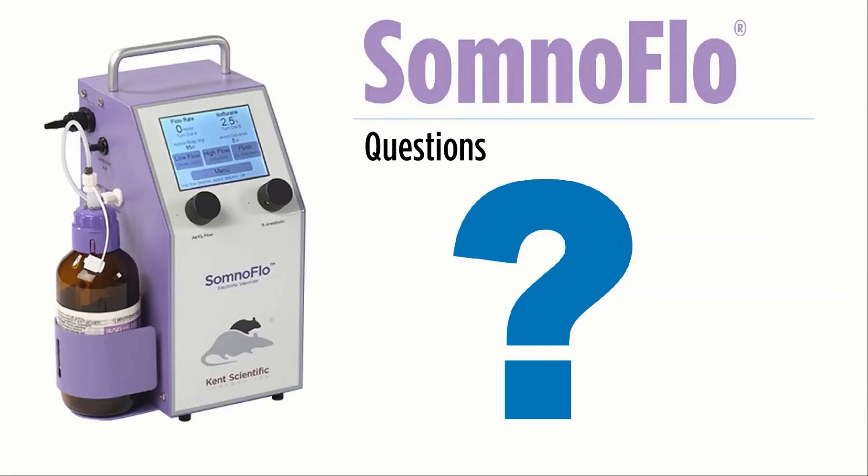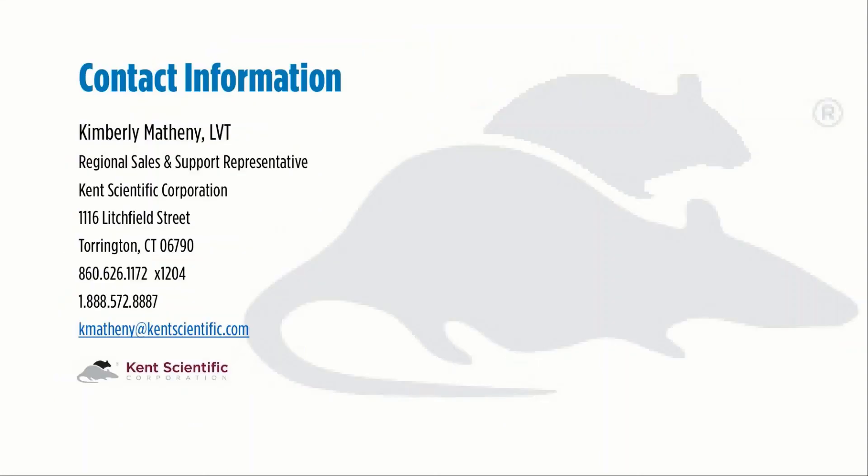I appreciate your time. Hopefully this presentation has given you a bit to think about. The cost savings over time, coupled with the decrease in waste gas exposure, makes choosing the SomnoFlow Low-Flow digital vaporizer an easy decision for your laboratory. I will be available to take any questions you may have after viewing today's presentation. Thank you so much for your time.